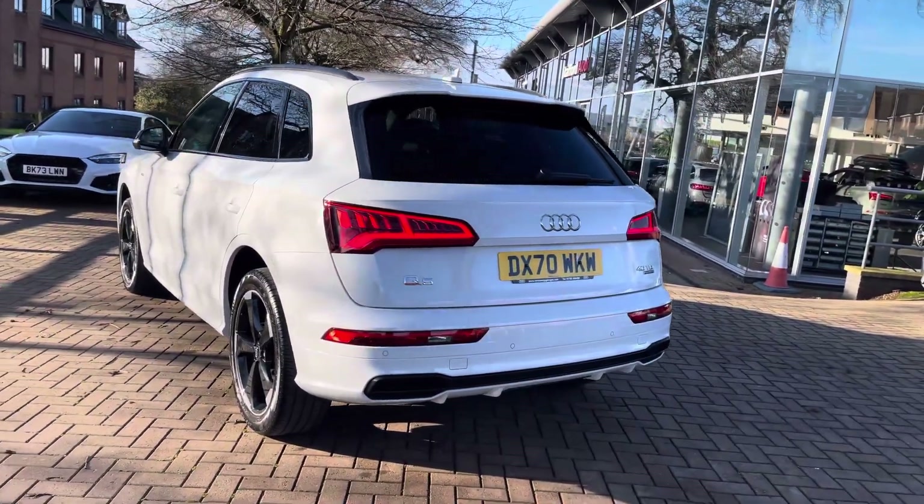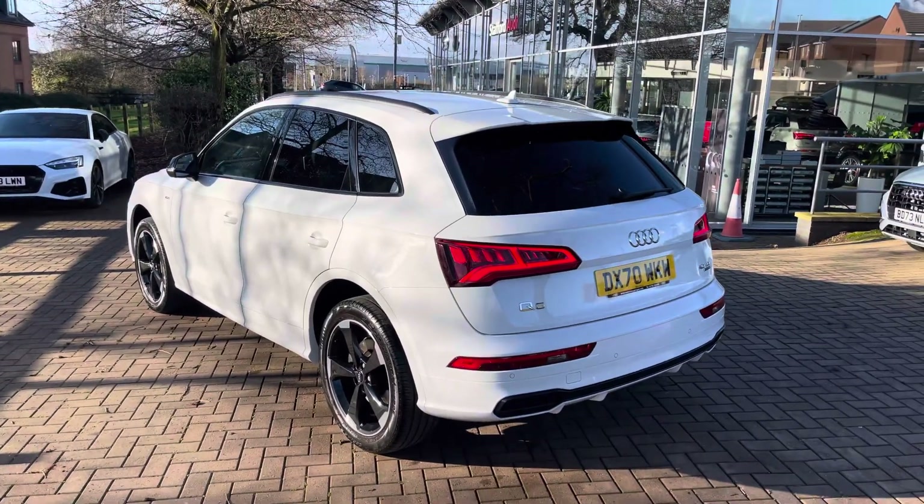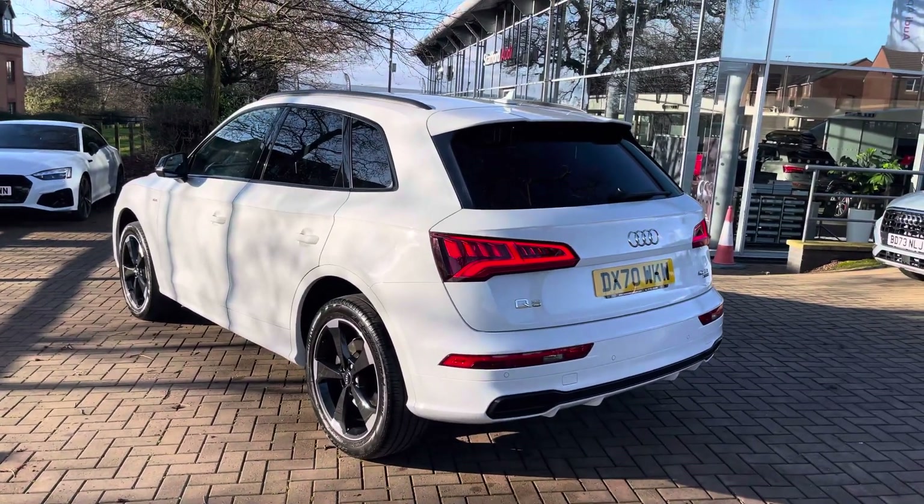From the two-litre diesel engine you can expect up to 39.8 to 42.2 miles per gallon combined, showing this vehicle absolutely aces both style and economy.